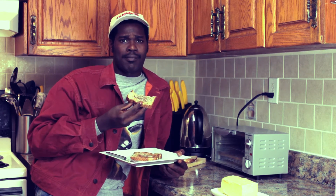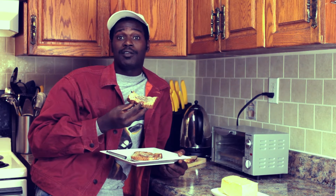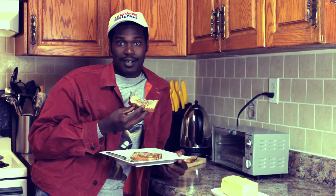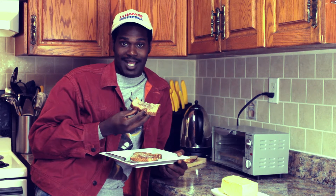Mmm, sure tastes good. Now, toast isn't the only thing you can butter. Why not a waffle, bagel, a mini pizza, or that leftover steamed broccoli from last night?